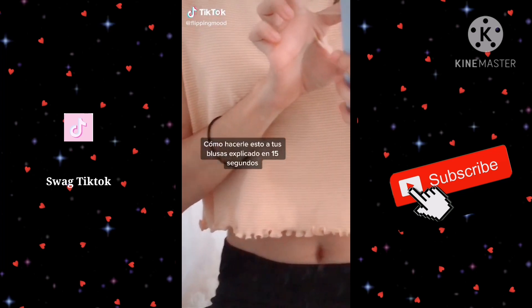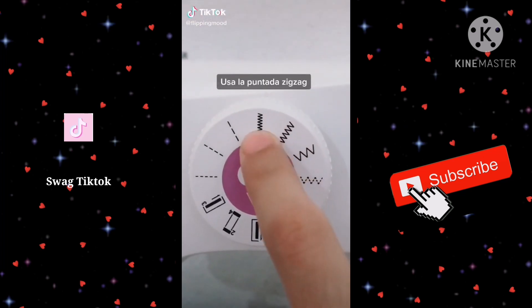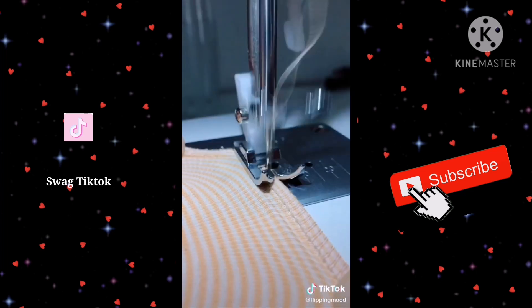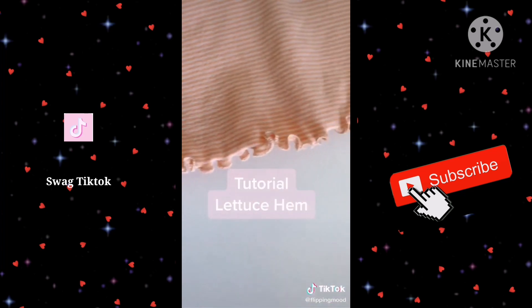How to modify your blusas explained in 15 seconds. Cut a little bit to remove the texture. Use the zigzag stitch and set the tension to one or zero. To sew, make a double stitch and stretch — that's very important. When sewing, make sure the needle passes from the edge as shown. And there you have it!